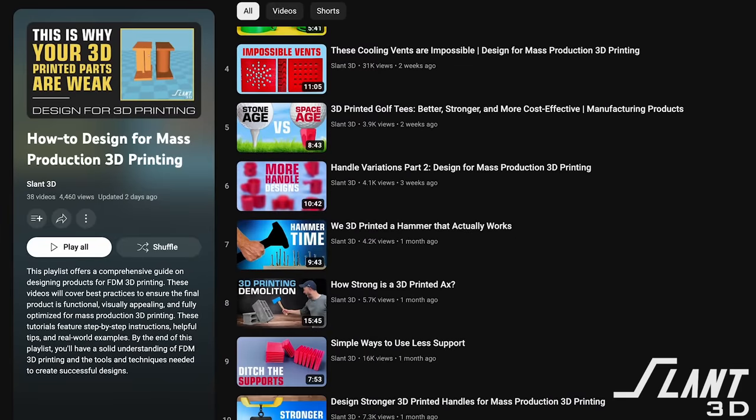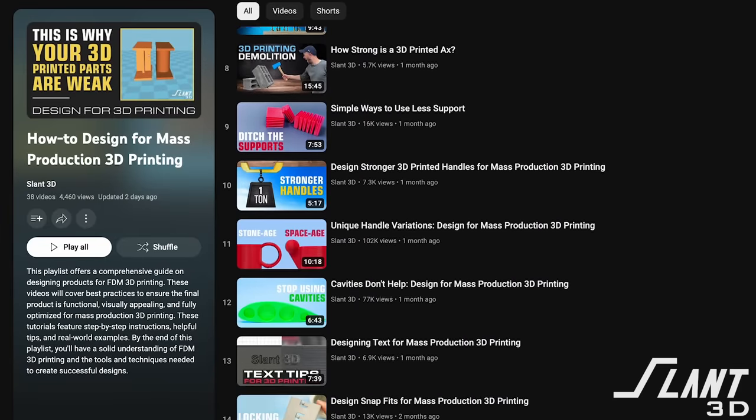Hopefully that gives you some insight into how to design locking and joining features. Let us know if there are other basic 3D printing features you want us to cover — we try to go through all the basics of designing a really good mass-production 3D printing part. Comment below with any ideas, and have a great day!